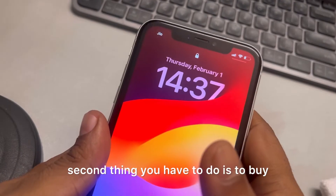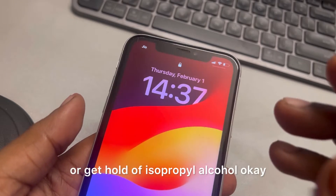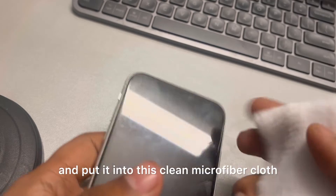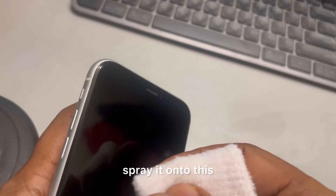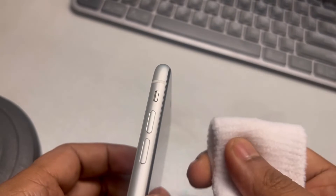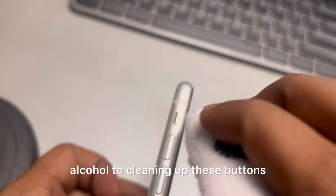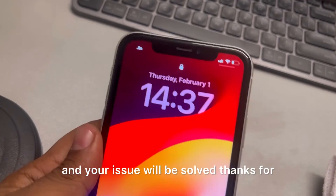The second thing you need to do is get isopropyl alcohol. Spray a small amount onto a clean microfiber cloth, then gently clean the buttons. Do not use too much — just a slight amount of isopropyl alcohol to clean up the buttons and your issue will be solved. Thanks for watching.